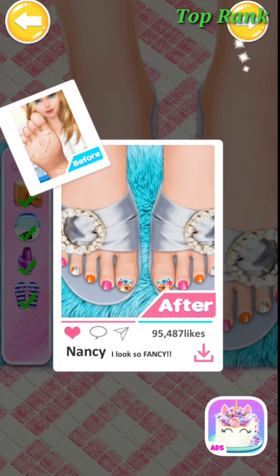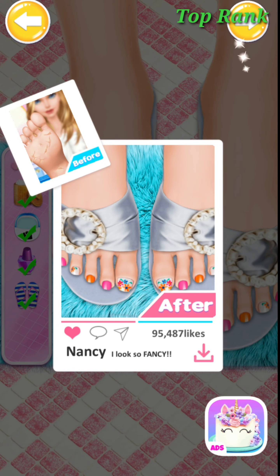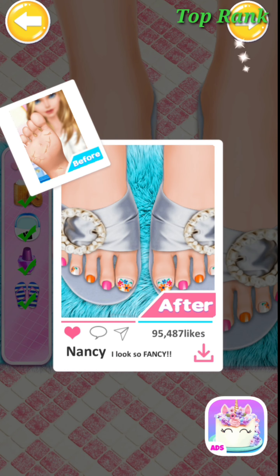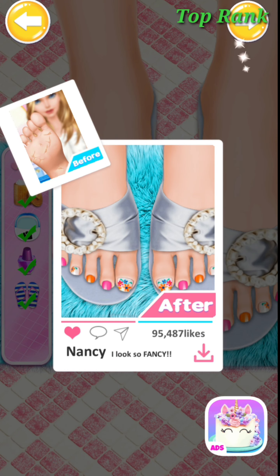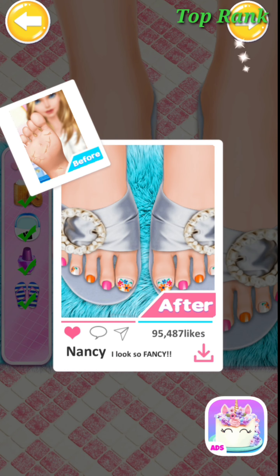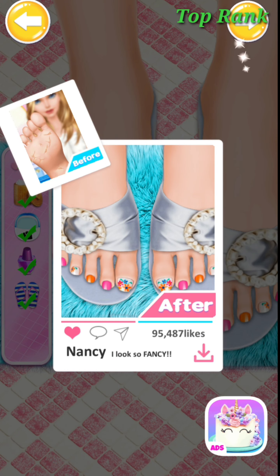Try the electric foot massage machine. And then simply pour some water into the machine. Pretty! It's so comfortable!